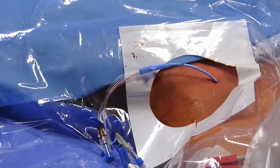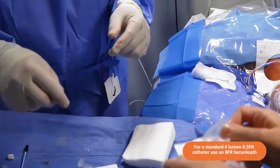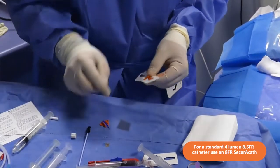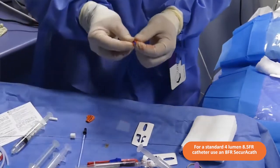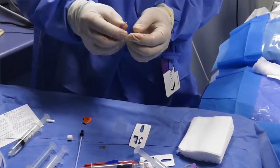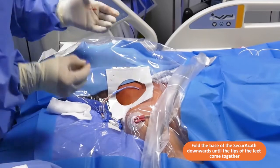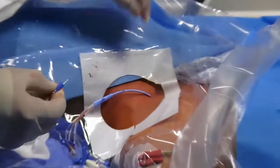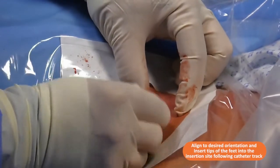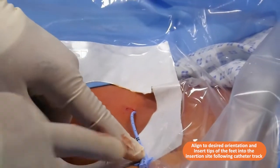Now we're going to secure and fix this line and dress it. We've got an 8 French Secura calf — we'll take that out. As you'll see, we fold it into an L shape, which is a really important part of how we get this in. The hole is quite tight because I haven't made a cut in the skin, so we're going to see if we can get it in straight away.